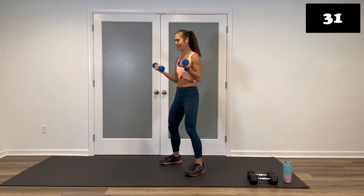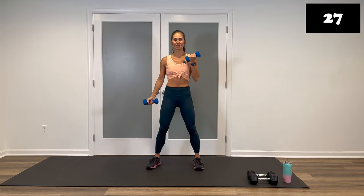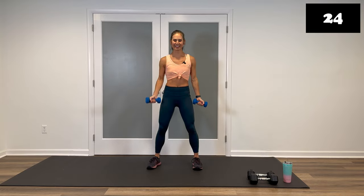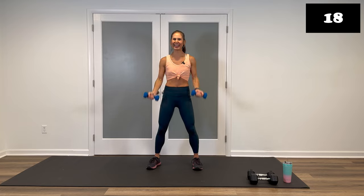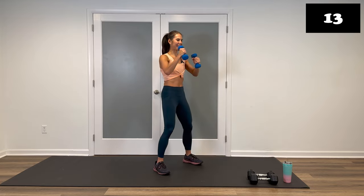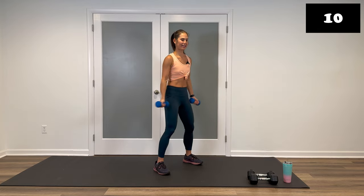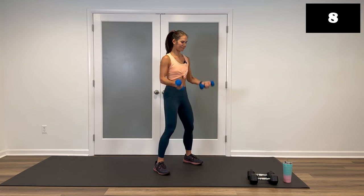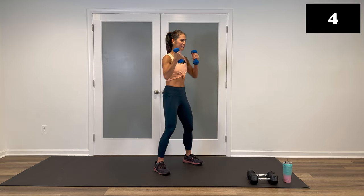Breathe. Modification: one arm at a time — up, out, one arm rest down. Keep going. Breathe. These definitely pack a punch. You're doing amazing. Keep it up. 10 seconds. We are hanging onto these weights for your third movement. And stop. Very good.